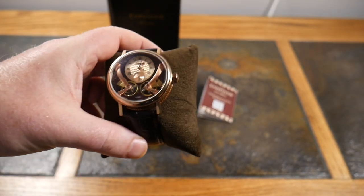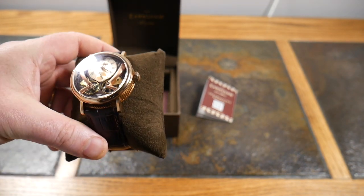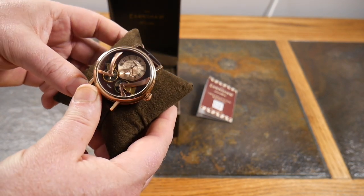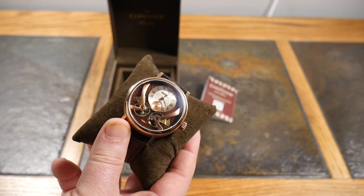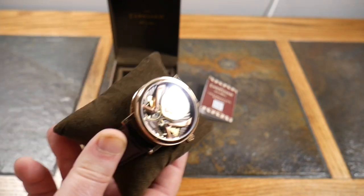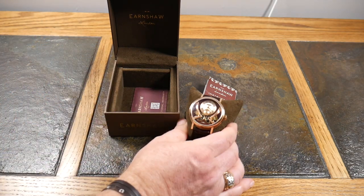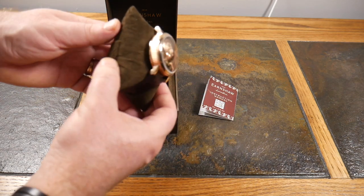If the gears aren't running you do have to make sure you've got the right time set. If you don't wear this at least eight hours a day it's gonna stop, so you'll have to pull the crown and set it. Your motion keeps it going. I wear this eight, nine, ten hours a day and leave it overnight — it's fine in the morning. But if I skip a day it might last one more day before I have to come back and wind it.